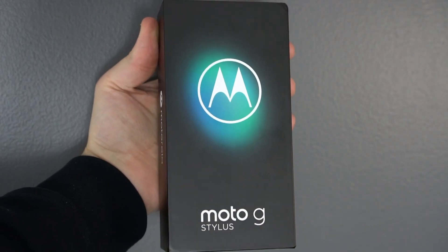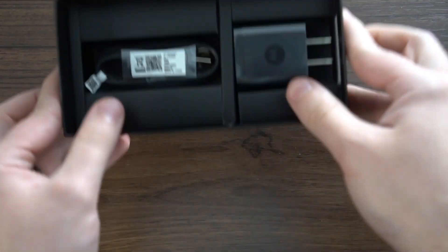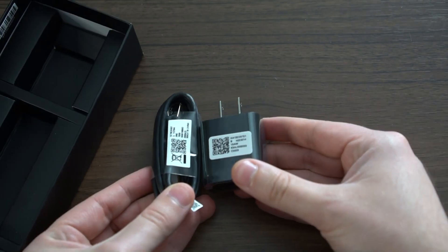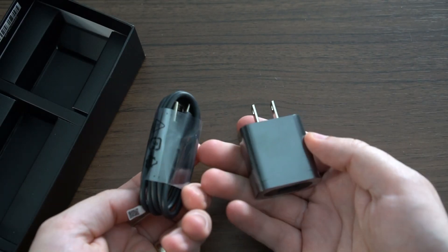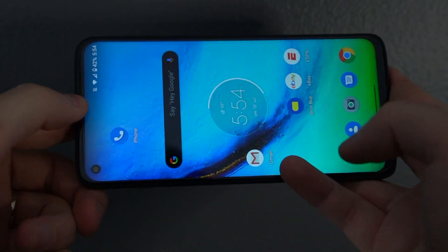Let's get started. Here's the box of the Moto G Stylus. There is no case included — Motorola has done that in the past, but not here. What you do get is a 10-watt fast charger, so the phone supports fast charging, just not very fast charging. Looking at the front design, there's a hole-punch in the corner for the front-facing camera and very small bezels.